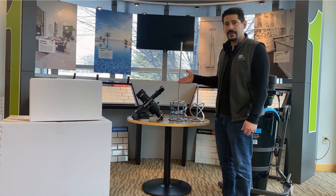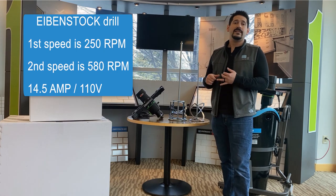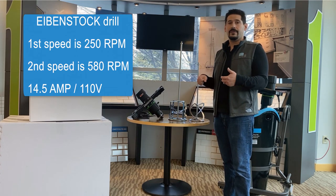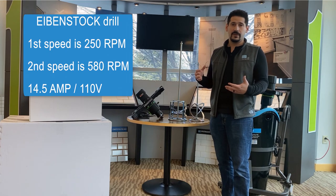As for the mixer, it is made in Germany. It is two speeds: the first speed is 250 RPMs and the second speed is 580 RPMs. This gives you that low-end torque for your mortars, and then the higher speed gives you that good shearing action for the self-leveling underlayments or overlayments.